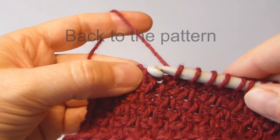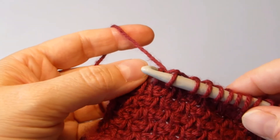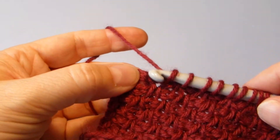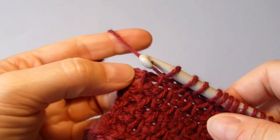Simple stitch and twisted stitch. And one more. And the last one.